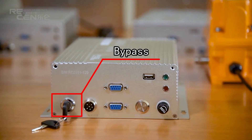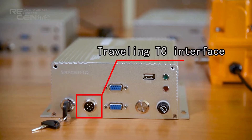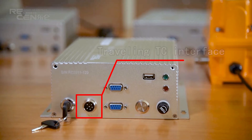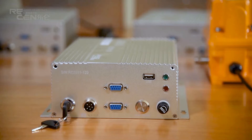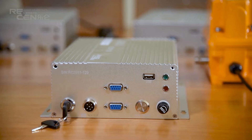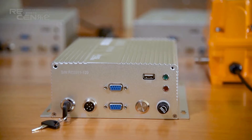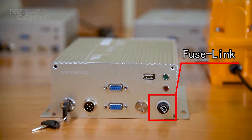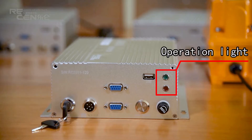Additional interfaces include: Control-2 Interface, Bypass, Travelling Tower Crane Interface, Com-1 and Com-2 Interface, USB Port, and Power Switch. Also covered: Views Link and Operation Light.